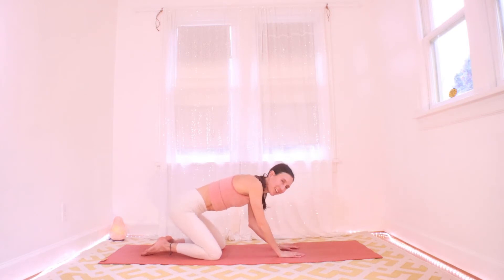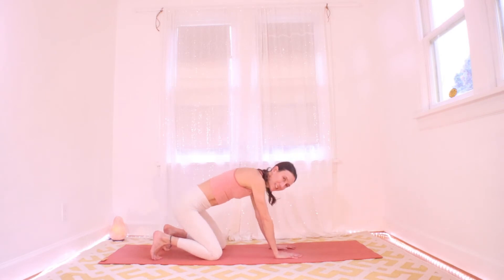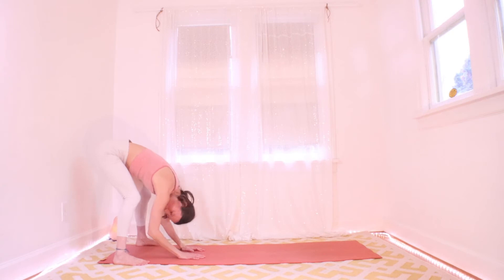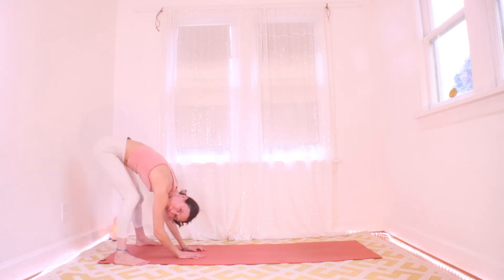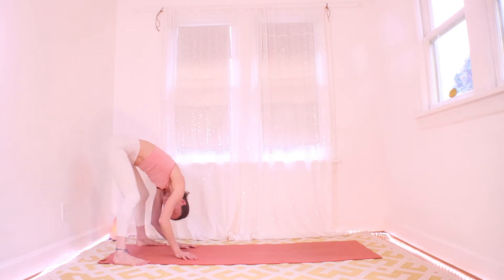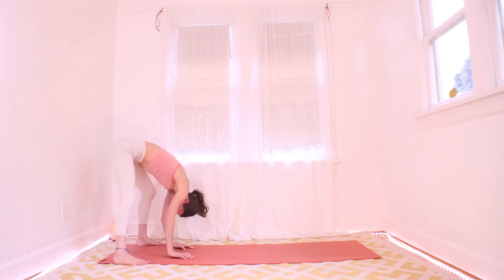Tuck your toes, hover your knees, and walk the hands back to the feet. Take the feet nice and wide, bend your knees very generously, and just hang for a little while — swing. I like to straighten one knee at a time and let my upper body kind of swing like a pendulum, an exaggerated hang. You might try the same — it's nice hanging traction for the low back.